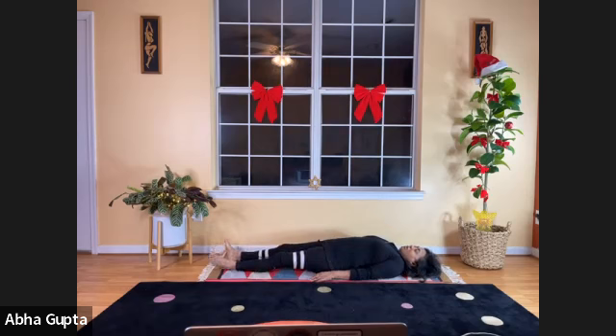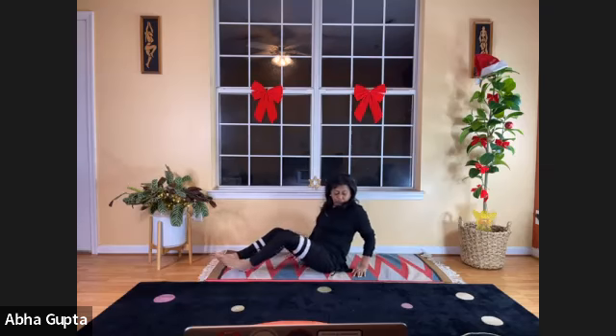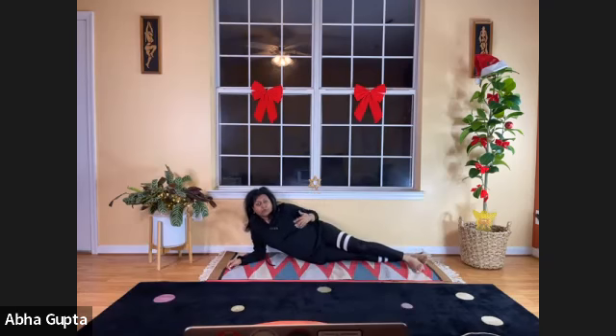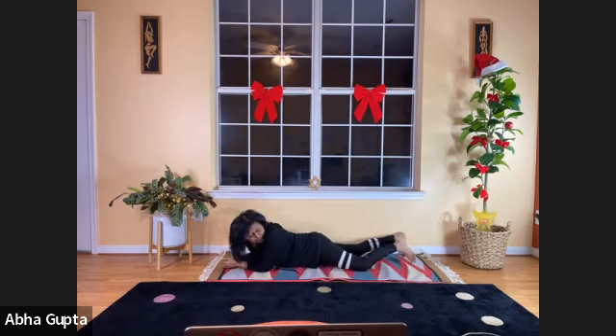Come back to start position, catch your breath. We are finished doing all the asanas in this position and are ready to do the prone position. Roll over onto your belly. If you have major heart issues or high blood pressure, you can skip the prone position, as it puts more pressure on the heart.